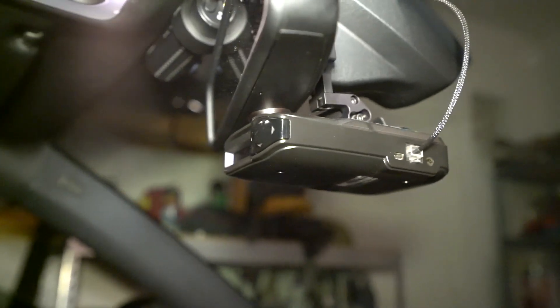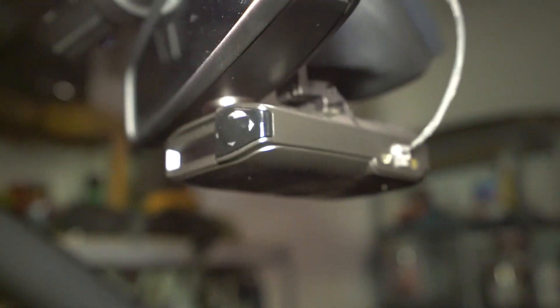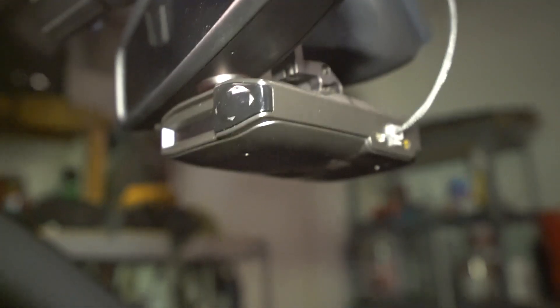Of course I have my radar detector — this is actually the Max 360, I used to have the 9500. That's hardwired into my system, and it has saved me a lot of money in tickets. It covers front and back.